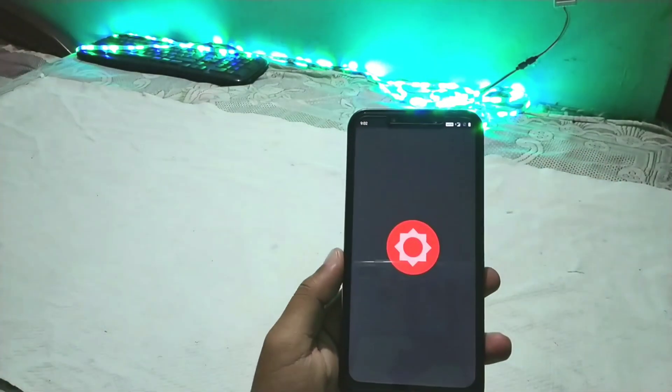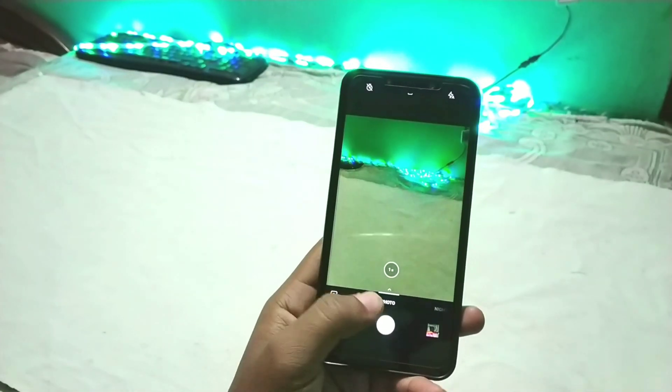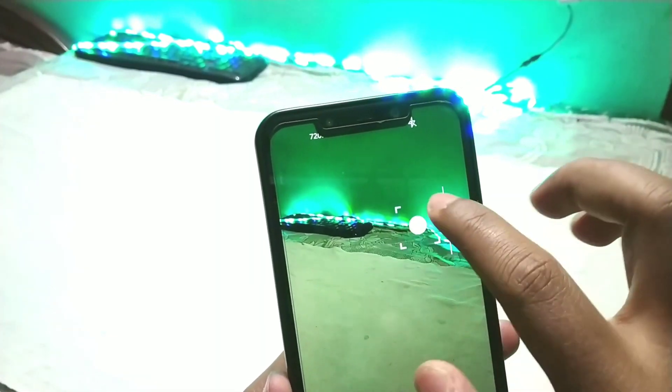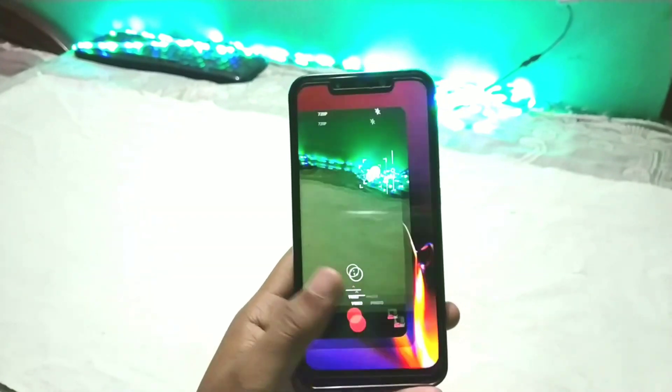One more thing: you can't take portrait shots in the stock OnePlus camera. Also, some features are hidden in the notch area — for example, the video resolution settings and the flashlight toggle are hiding in the notch panel, so you can't change those settings and you're stuck at 420p. There's also 4K hidden there, so the stock camera is not fully stable or fully working.